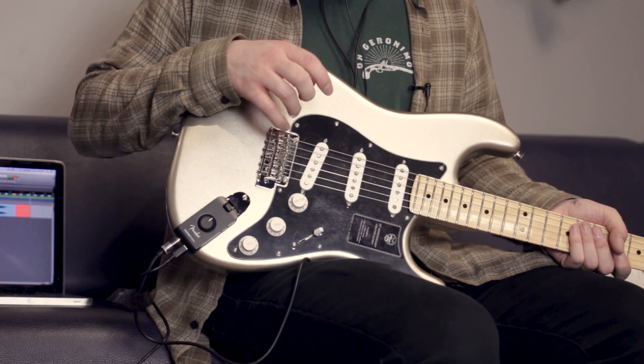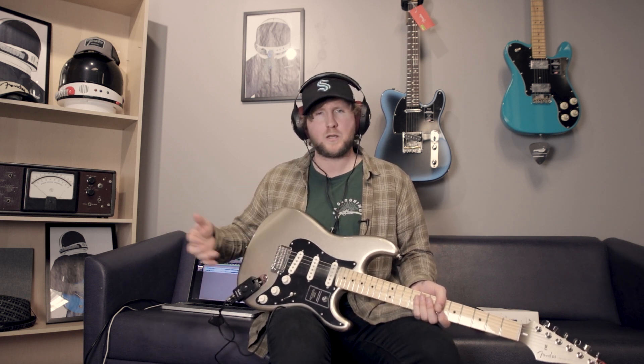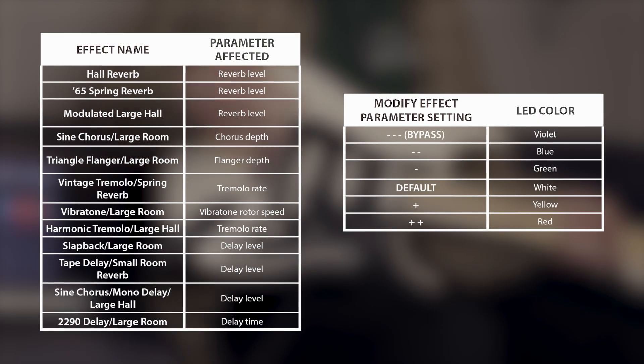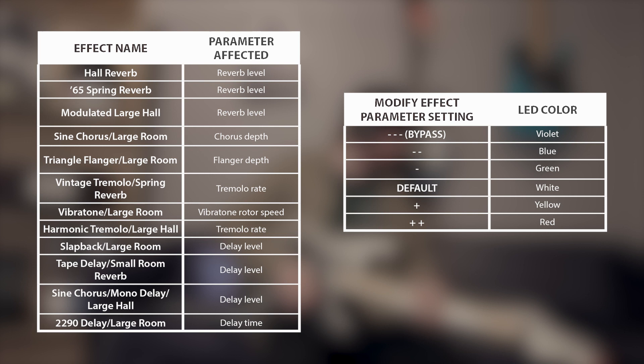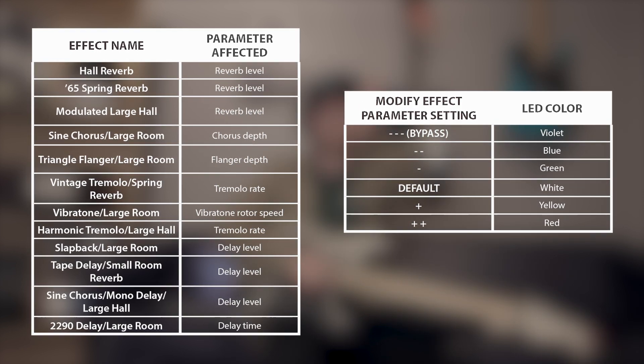The modify button changes what it does depending on the effect. So if it's a tremolo, the color will change the tremolo speed. Or if it's a delay, the color will change the delay tempo or the delay level. They have it outlined in the manual — I'll show a graphic.